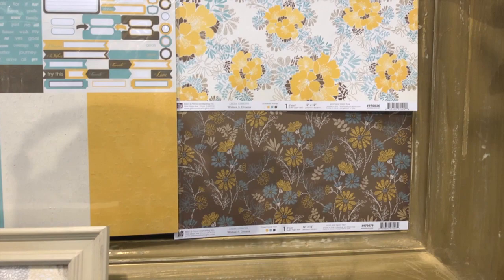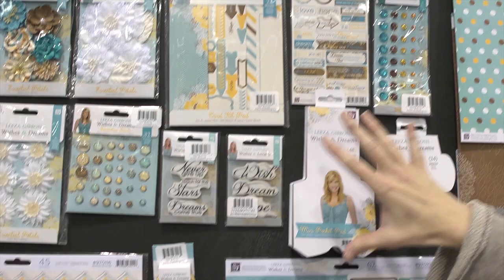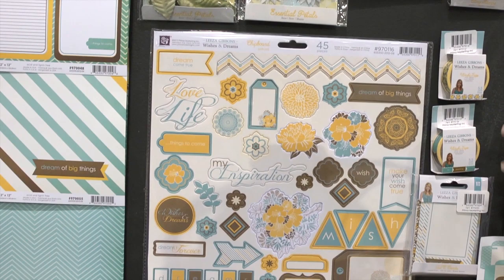So this is Wishes and Dreams, and she designed this with kids in mind, although I know women are going to want to use this for all kinds of other reasons too. But in addition to what you often get in a line, especially by Prima, with lots of flowers and stickers and die cuts and papers and different pieces, there's some fun things that I wanted to highlight from this line.